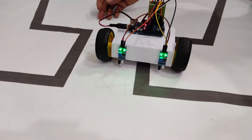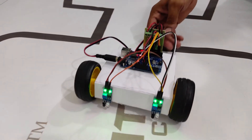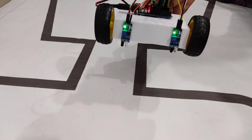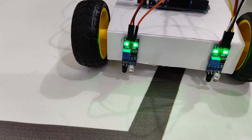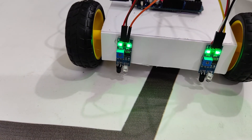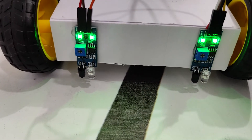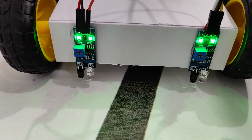Now it's moving forward, but it's not actually following the line. That means it's not identifying the black and white surface. So what we have to do is some tuning for the IR proximity sensors — then only it will identify the black and white surface.